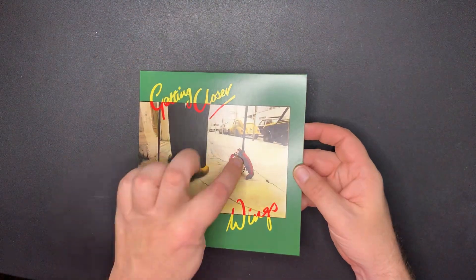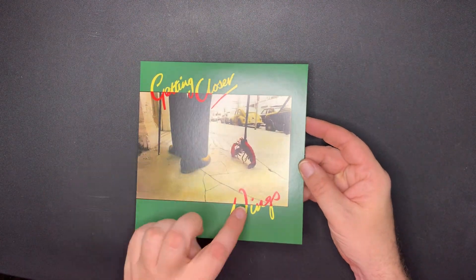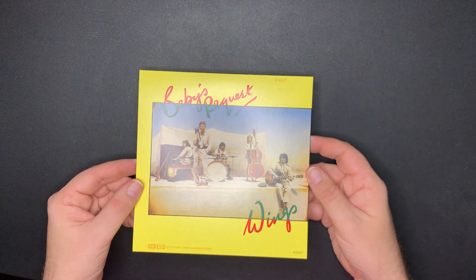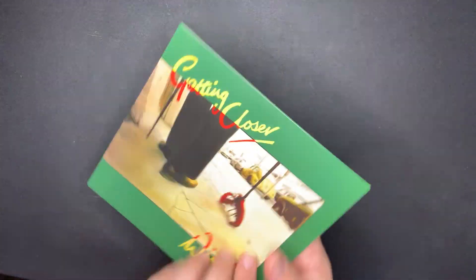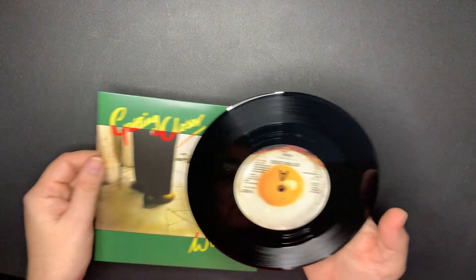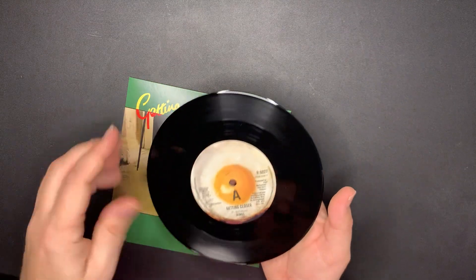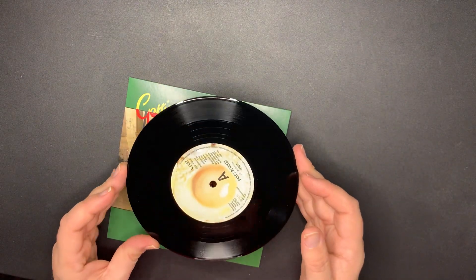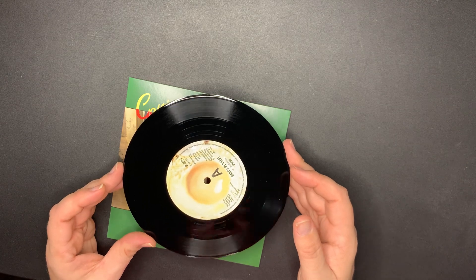Next - 'Getting Closer' with the lobster - he's walking the lobster. I like the way they have the graphics - they're cool. Wings and 'Baby's Request.' This is taken from the video of course. And there's the A-side: 'Getting Closer.' And the other A-side: 'Baby's Request.' So they're both A-sides.